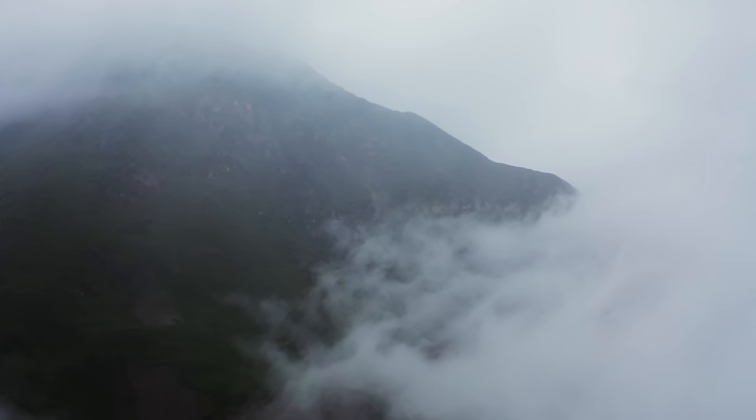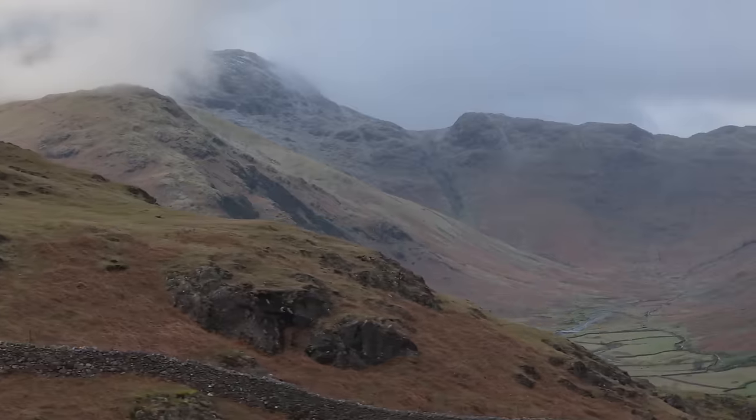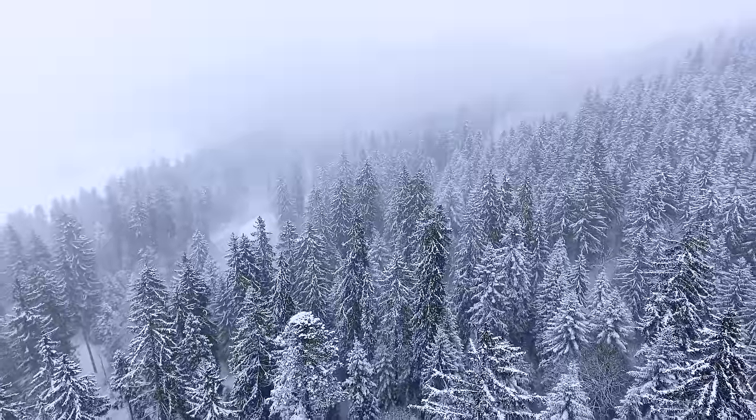I've flown all of these drones in pretty bad conditions — light rain, snow, really strong winds — and they've all survived and been absolutely fine. So they can withstand a little bit. DJI aren't going to say that to you, so you need to understand the risk and it's on you. But if you're in light rain or a bit of snow, just get those shots and then bring the drone back.